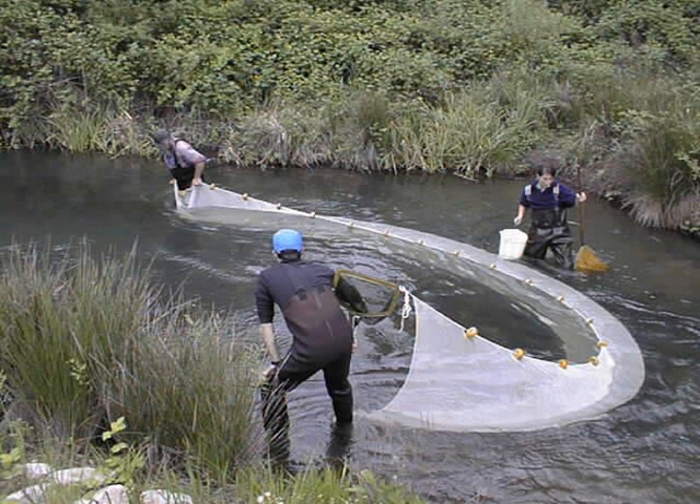There are several advantages to the drum Seine over the power block. The net can be hauled very quickly, at more than twice the speed of using a power block. The net does not require overhead handling, and the process is therefore safer. The most important advantage is that the drum system can be operated with fewer deckhands. However, it is illegal to use a Seine drum in the state of Alaska.